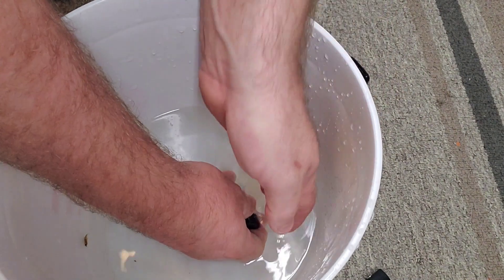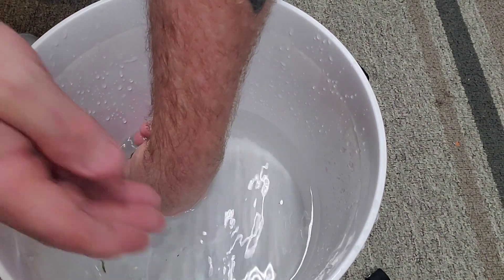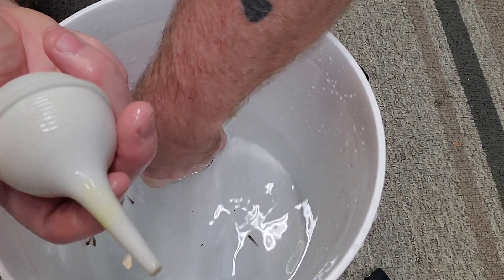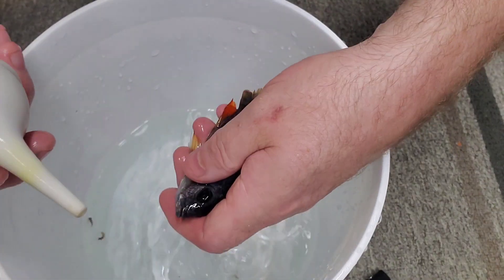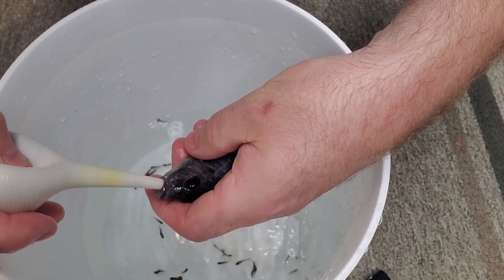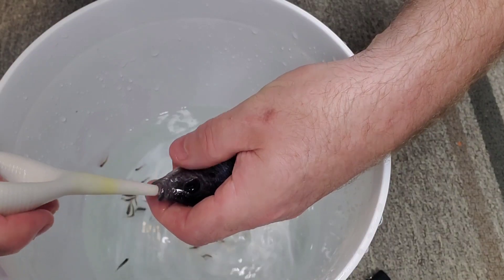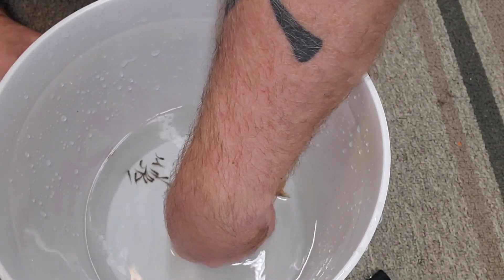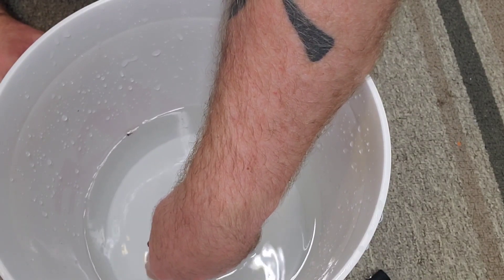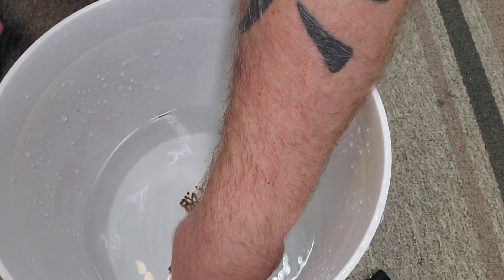So we've got the female, nice and gentle. She did spit out a couple. Make sure that the bulb syringe is primed and has water in it. Get her up — water goes past the gills. And that's Mama spitting out the fry, no stress, it's quick. Quick, fast, effective — and there's Mama's fry.